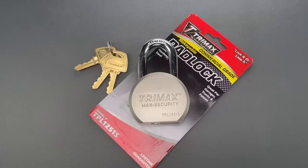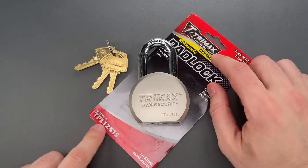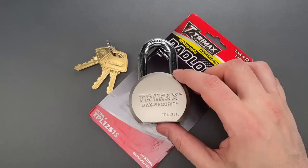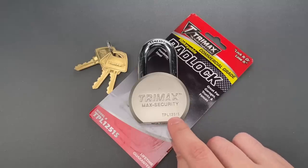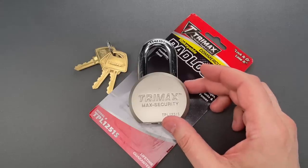This is the Lockpicking Lawyer, and what I have for you today is a Trimax model TPL-1251S round body padlock. It was sent to me by Evan in Prescott, Arizona, who noticed that it had a completely different model number from the similar-looking lock that I featured about five years ago.